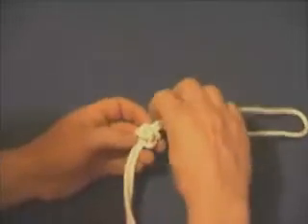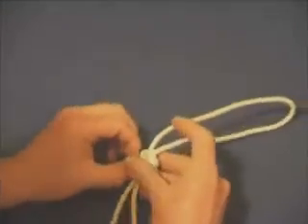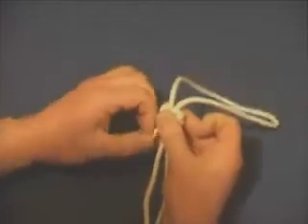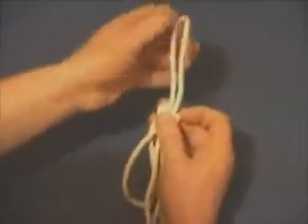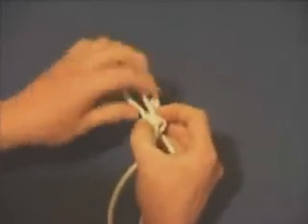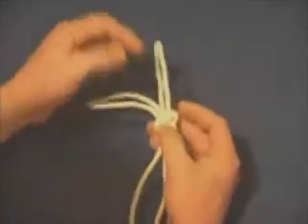That's quite a big loop at the top, probably bigger than you would need for most applications, but so what? Just pull through, tighten up, move around and fiddle with it until you get it how you want. Because there's only one strand, it really doesn't matter.